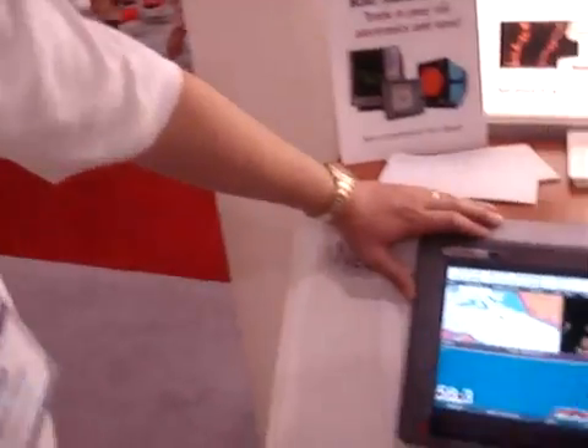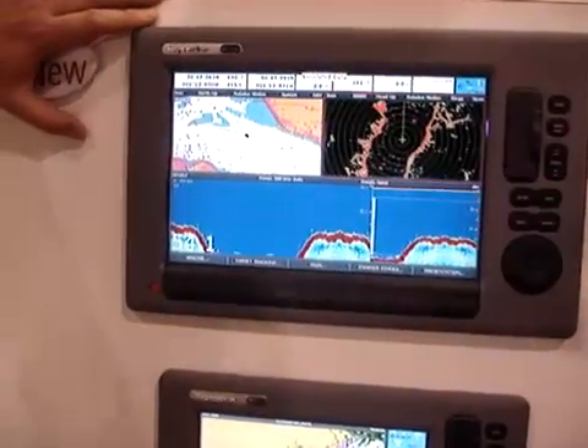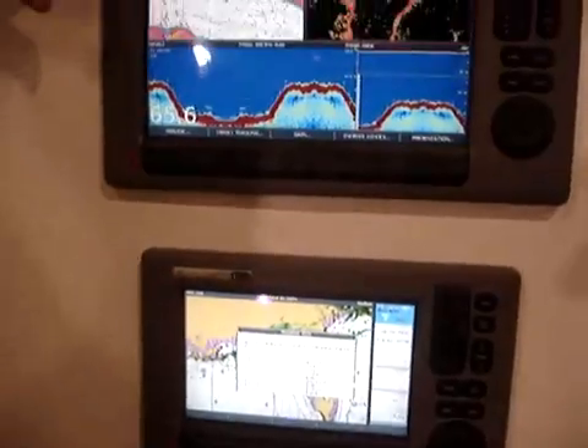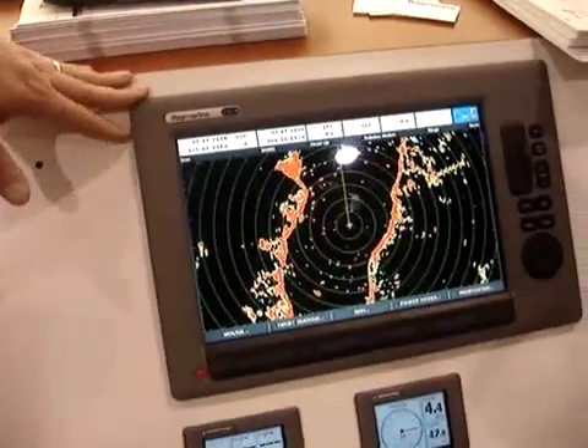Hi, I'm Jim McGowan with Raymarine, and this is the new C-Series widescreen multifunction display family. They're new for 2009 — this is the first show for them here at Miami. They come in three sizes: a 9-inch C90 wide, a 12-inch C120 wide, and a 14-inch C140 widescreen display.